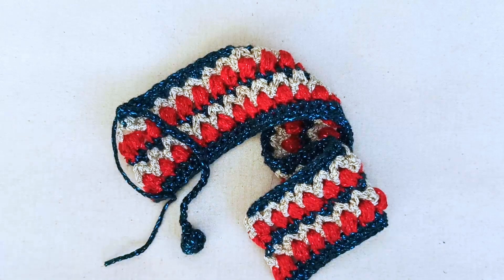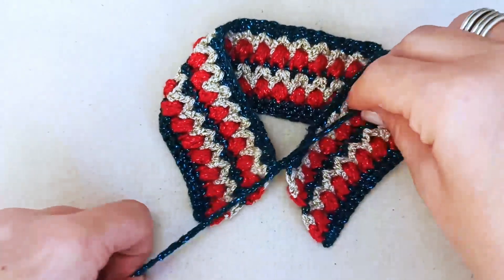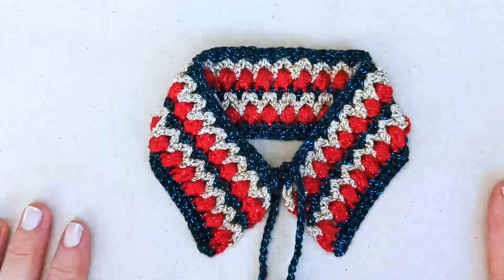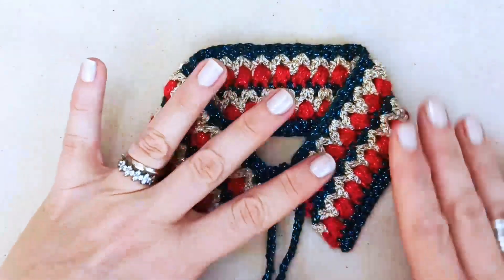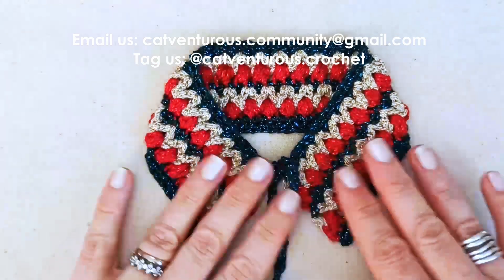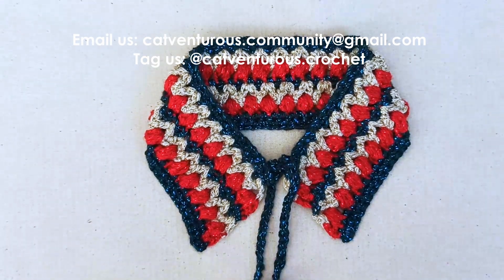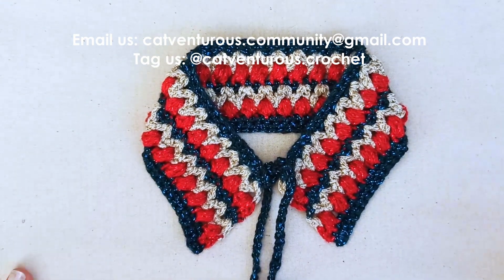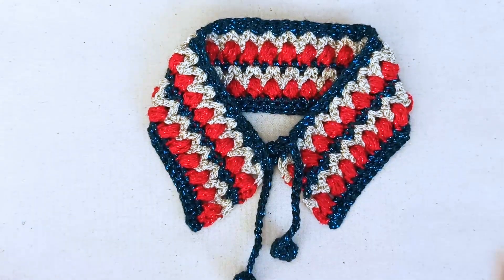And there's my finished Christmas bauble cat collar! Melba is joining us - it's just so pretty, I love it. The colors don't show up on camera as pretty as they are in real life unfortunately, but I hope you enjoy this tutorial. I'd love to see photos of how yours turned out - please send photos to catventurous.community@gmail.com or tag us on social media at catventurous.crochet. Happy holidays to you all and hope to see you soon, thanks very much, bye!